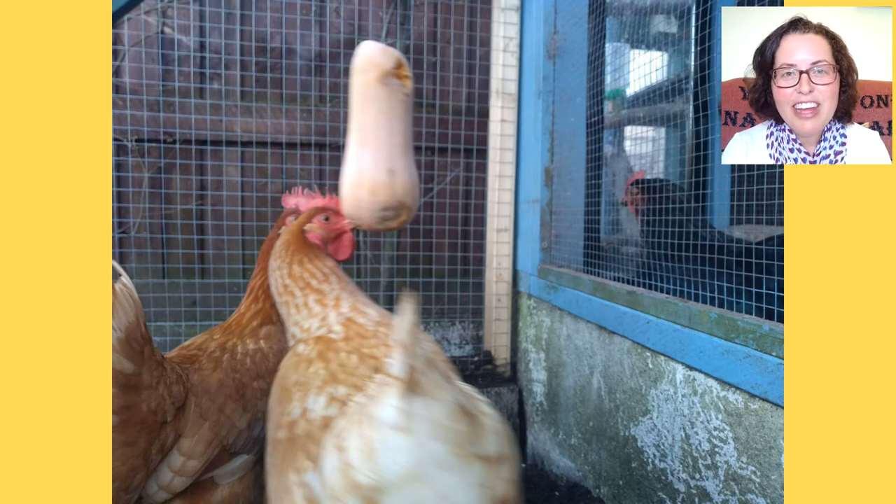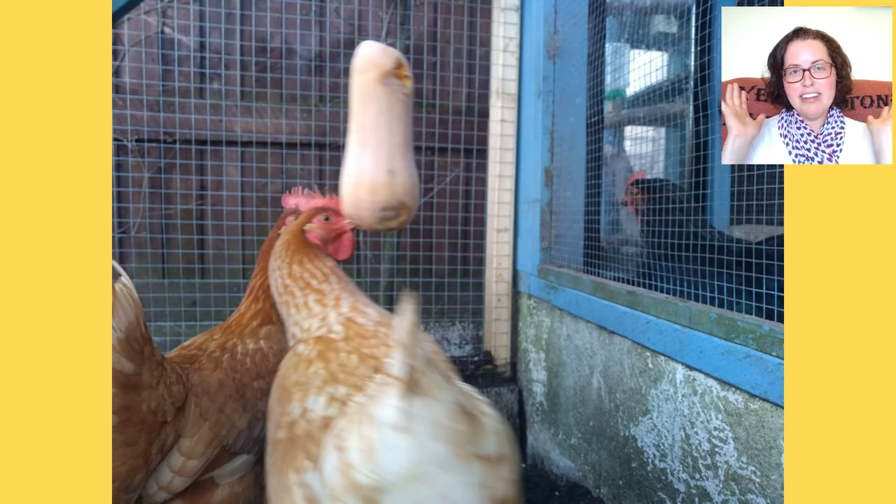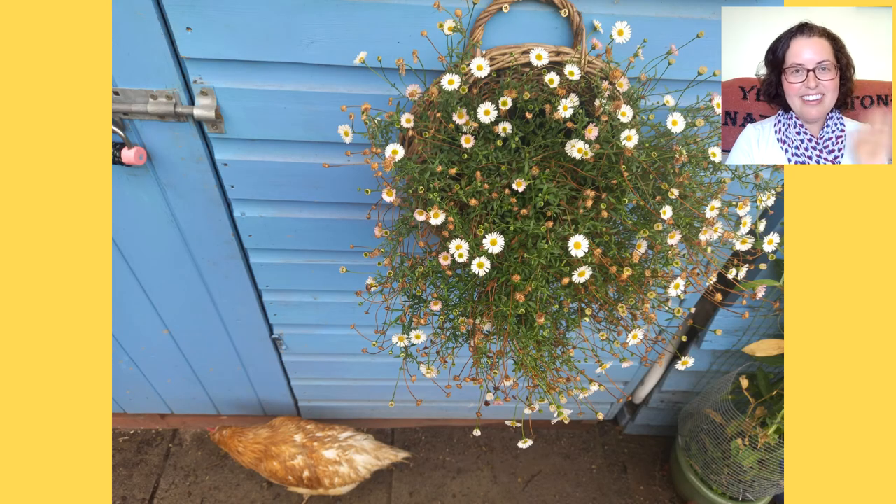Hope that was helpful. If you want to know about hanging baskets up and away from the chickens, watch this next video and I'll see you there.